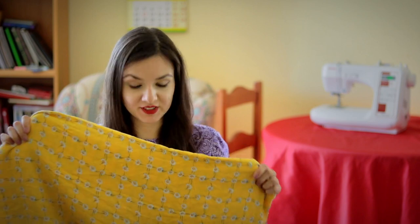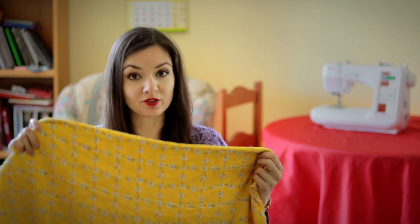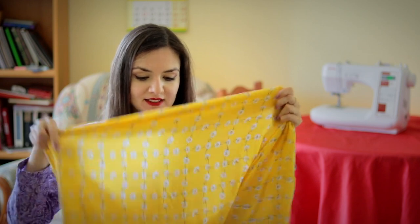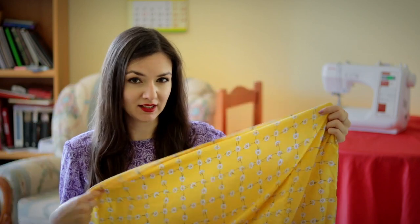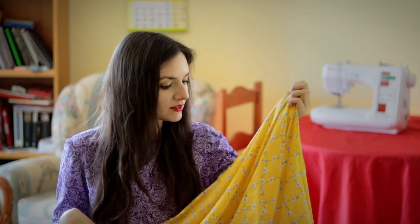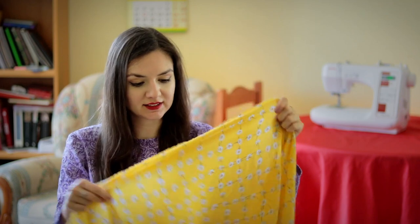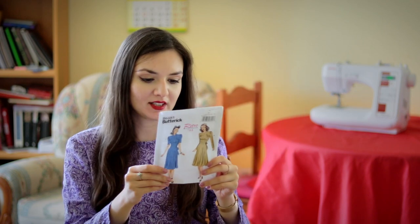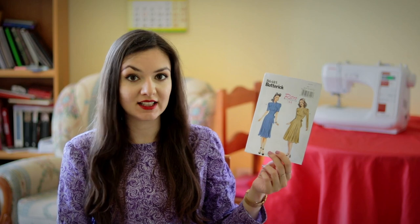I'll start with this viscose — I've got it from Minerva Crafts and it's going to be my next project for the Minerva Crafts Blogger Network. It's a really nice, really thin fabric that's perfect for summer and it has some checks, as you can see, so obviously I'll have to match them. I'm going to use the Butterick 6485 pattern — it's a very nice photo-style dress and I hope this project is going to turn out really nicely.